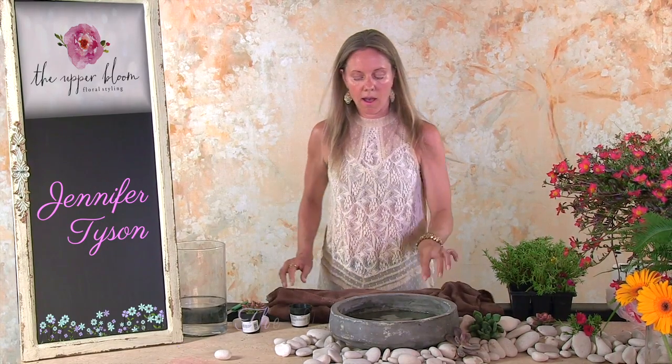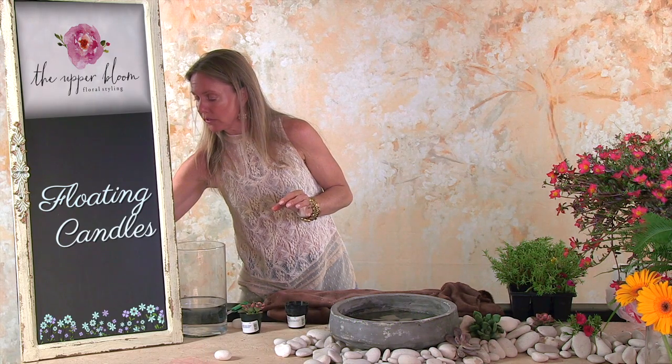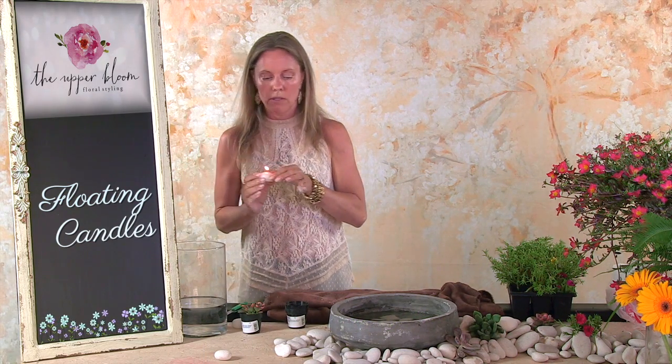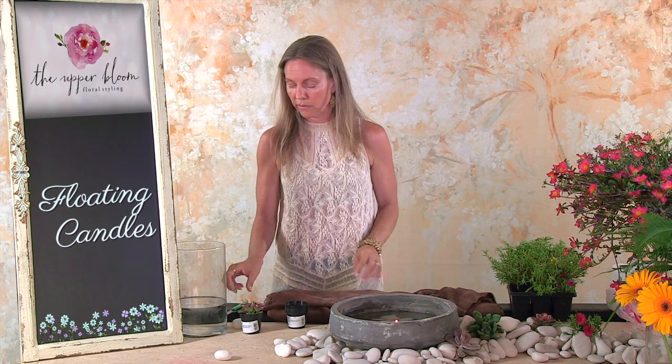Now to finish this off, if you want to do something in the evening, I would recommend doing some of these floating candles. If you're going to do it during the day, you could float succulents too, and I'll show you how to do that. The floating candles give it a really neat effect.